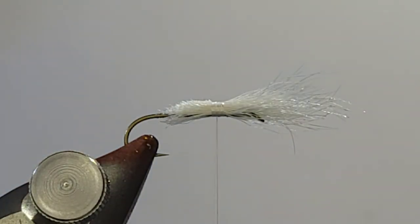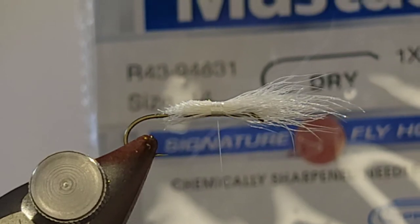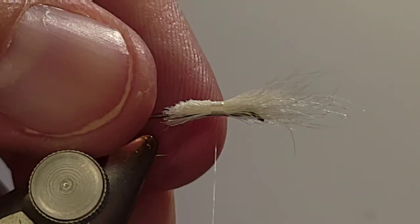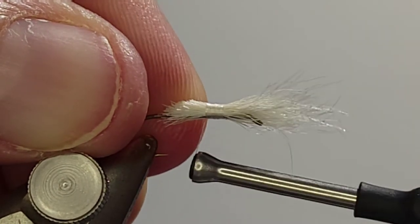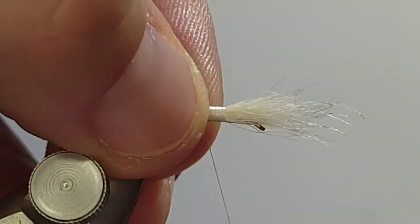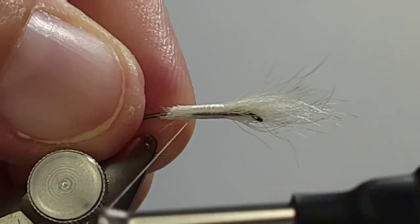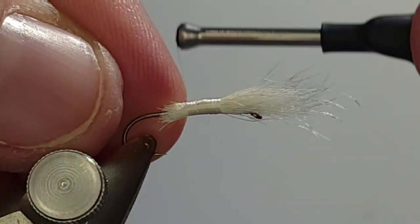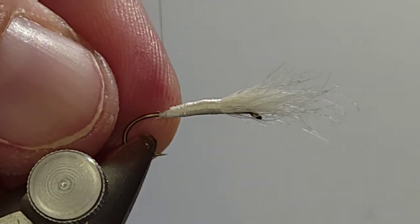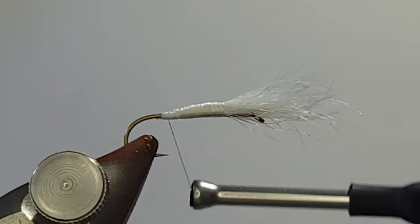The hook I'm using is a Mustad R43 94831 — it's a size 14, 1X fine and 3X long. I've got a ton of these hooks and I really don't use them for any other dry fly other than the Wulff. The 3XL hook makes for a good Wulff because you get that extra length. A lot of times with a standard dry fly hook, by the time you separate the peacock and everything, you end up with a big bulky stubby little body, and I'm not really a fan of that.